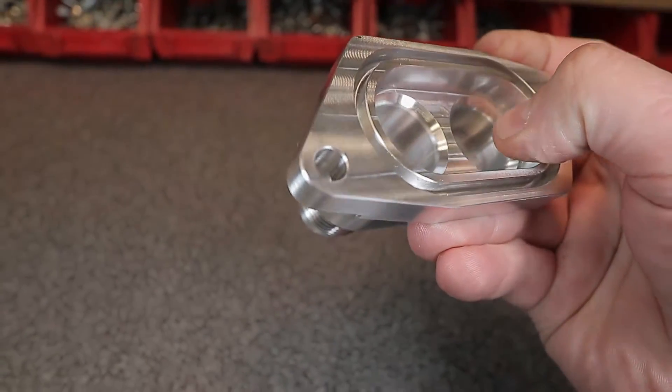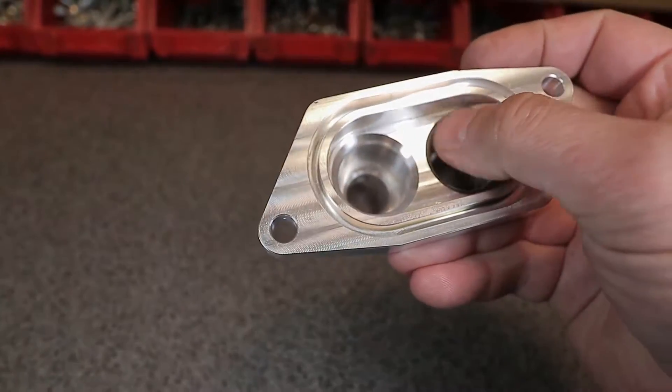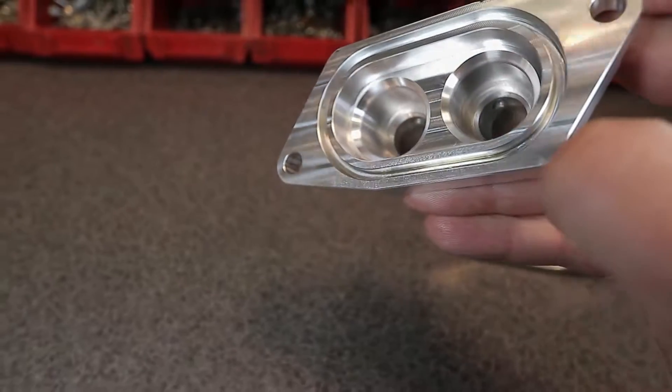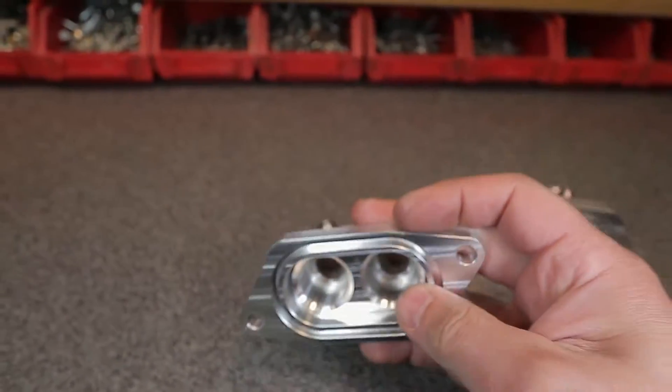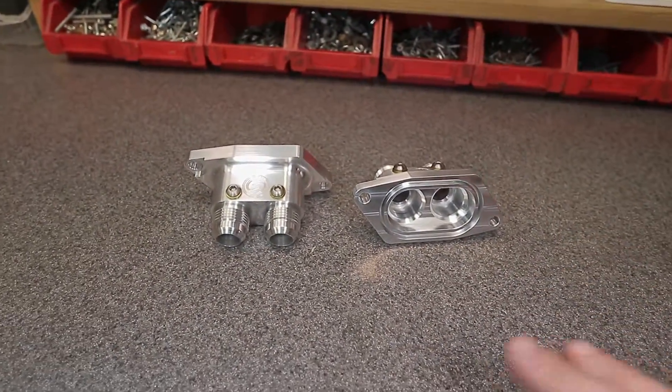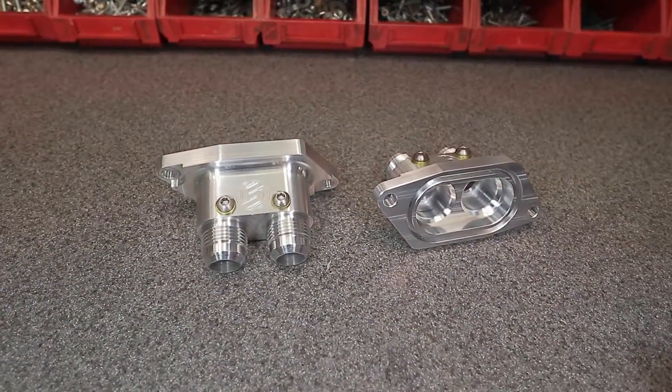You can see right there there's a nice radius, so when you feed in that o-ring it doesn't catch on the edge — very well thought out. A very, very well designed component. Highest flowing inlets you can buy for the LS9, hands down.